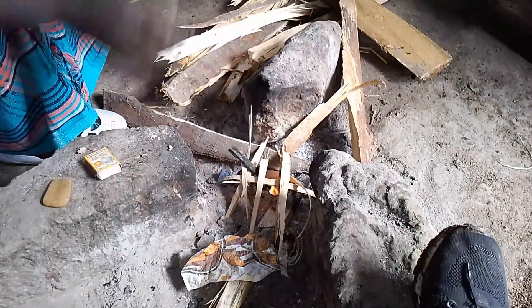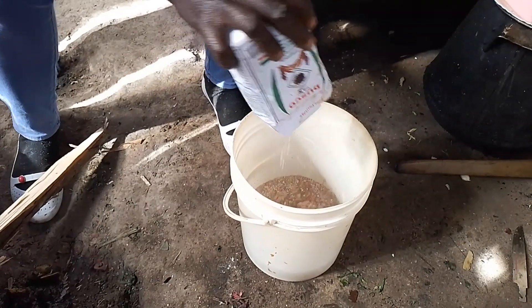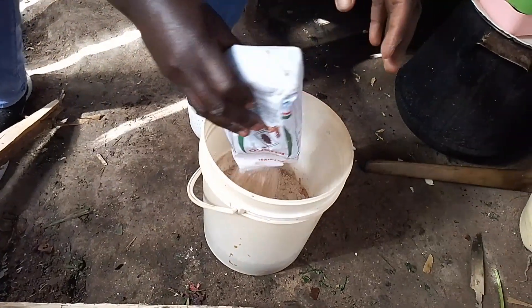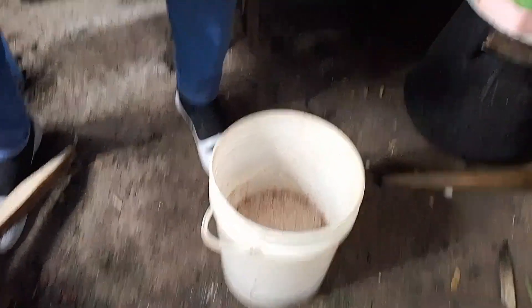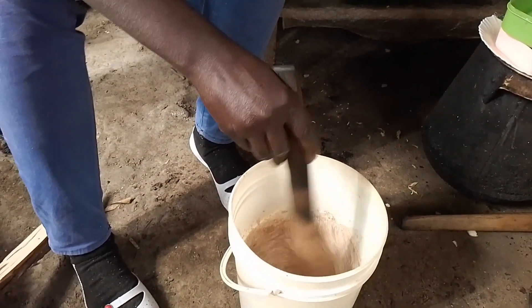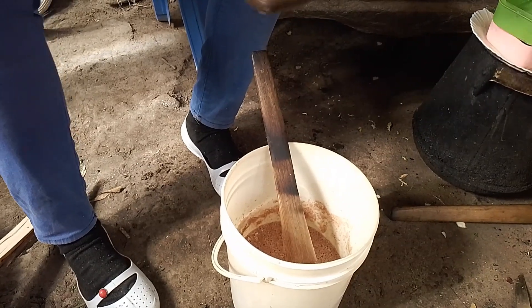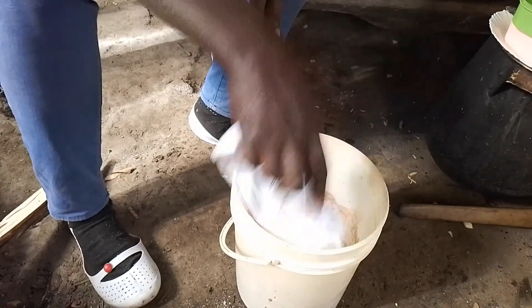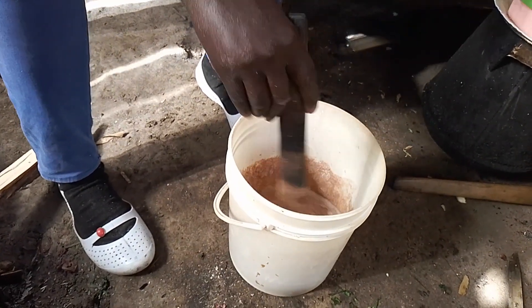This is the firewood that we looked for, and our kitchen fireplace — we use stones, three stones. It's called the three stone method. When you are using a big sufuria, you just pull the stones outside, far away from each other, so that a big sufuria can fit. When you want to use a small sufuria, you push them near each other until the small sufuria fits. That's how we regulate our fireplace.